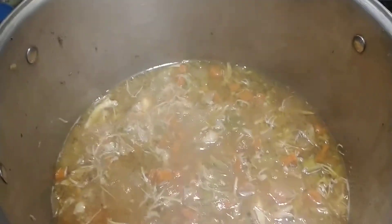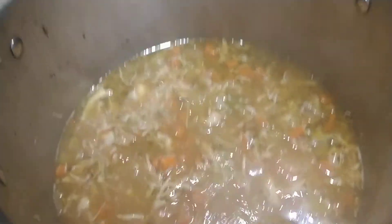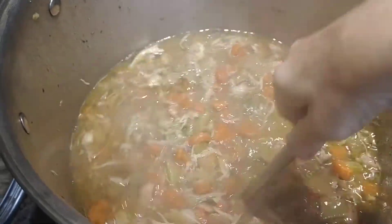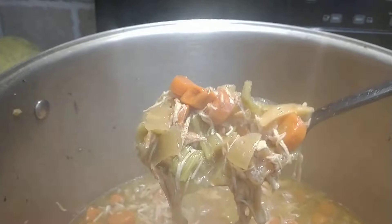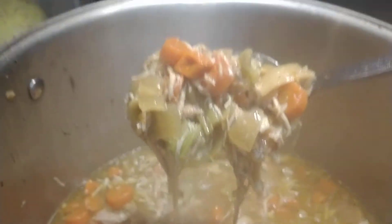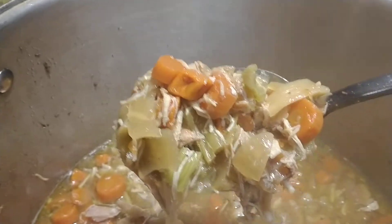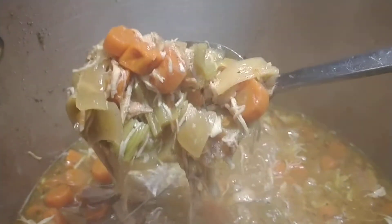Hey everybody! Welcome back to the third and final installment of the Chicken and Dumplings for today. Everything is in the pot. It is now 7 o'clock. I put the chicken in here — look at that. Let's get out of the steam. Everything is fully hydrated; you can't tell what's canned, you can't tell what's been dehydrated.